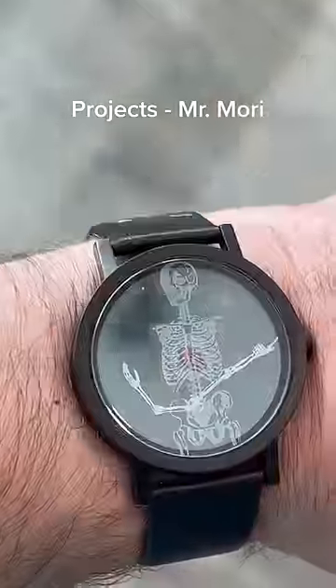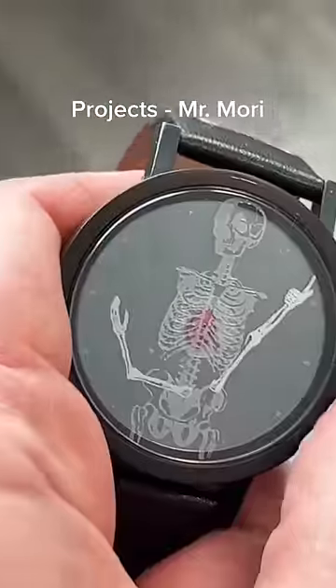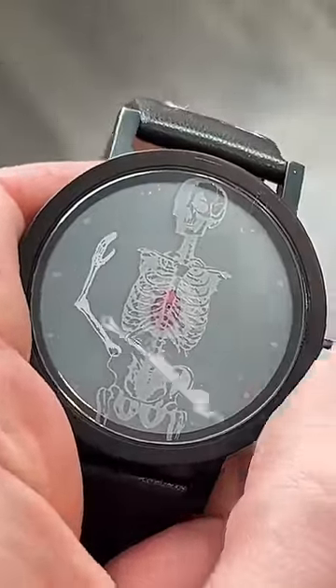Mr. Mori is skeleton-themed and reminds me of Mr. Skellybones. The long arm is the minute hand and the short one is the hour.